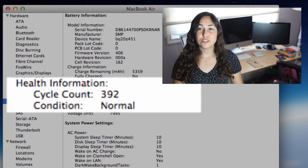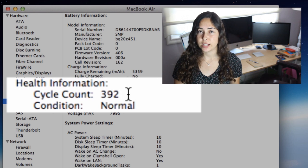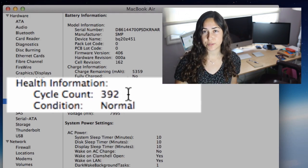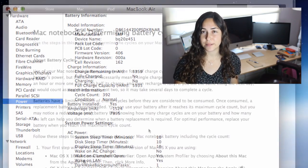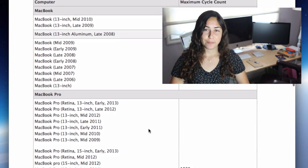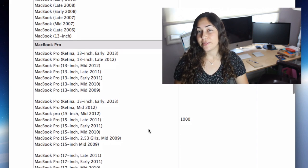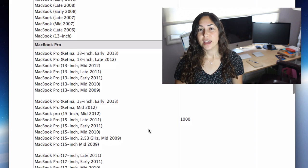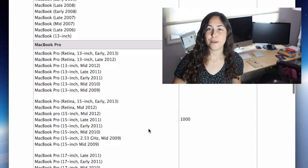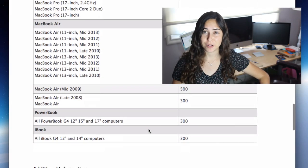These steps vary depending on what operating system you're on. I'm running Mountain Lion, which is the latest version of OS X, but I'll put a link in the description for how to get there if you're on a previous version. Generally, between 500 and 1,000 cycles is when the MacBook's battery goes to 80% of its original capacity. In that same link in the description, you can find your model on a spreadsheet and figure out how many charge cycles it takes before your computer loses a certain amount of its original capacity.